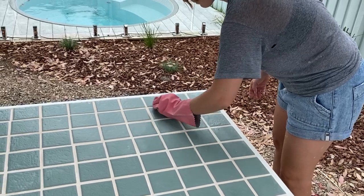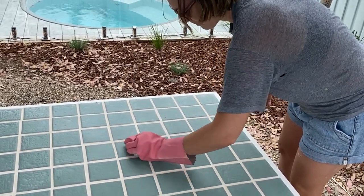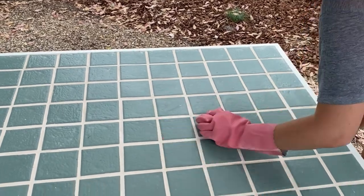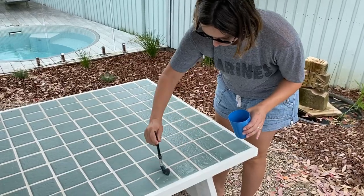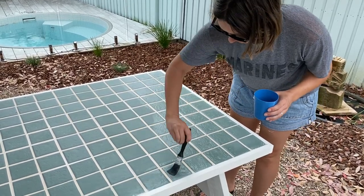The following morning Ellen jumped straight back into work. The grout had dried completely, so she cleaned the grout haze using hydrochloric acid and it worked like a treat. Then she sealed the tabletop with a tile and grout sealer applied with a paintbrush.